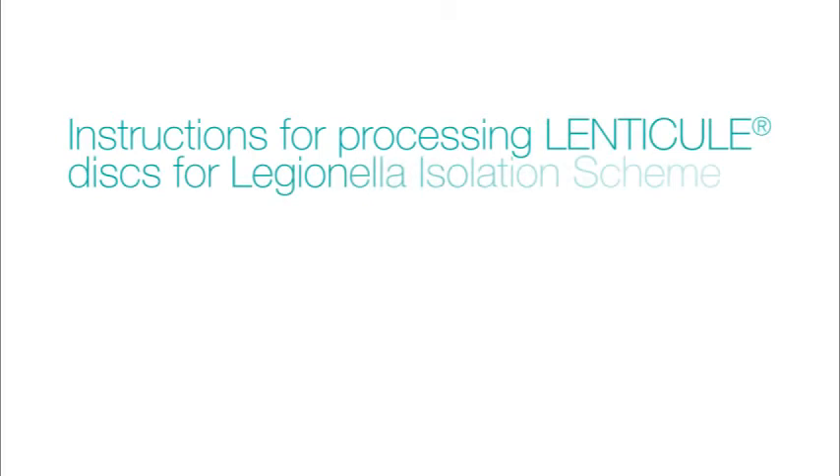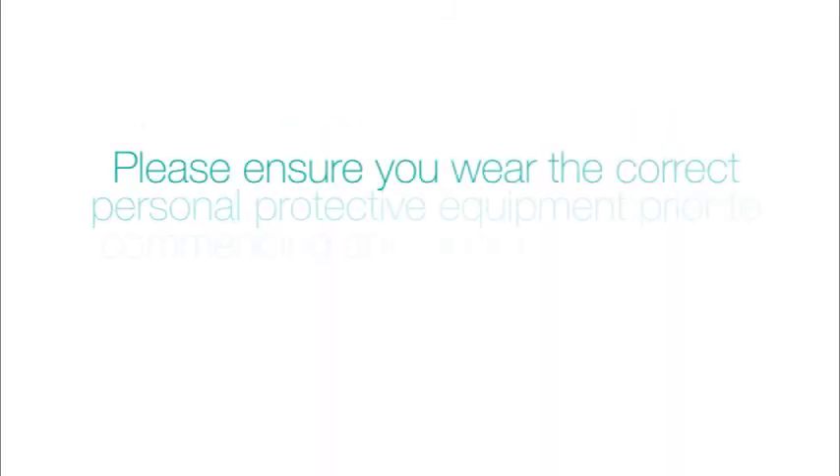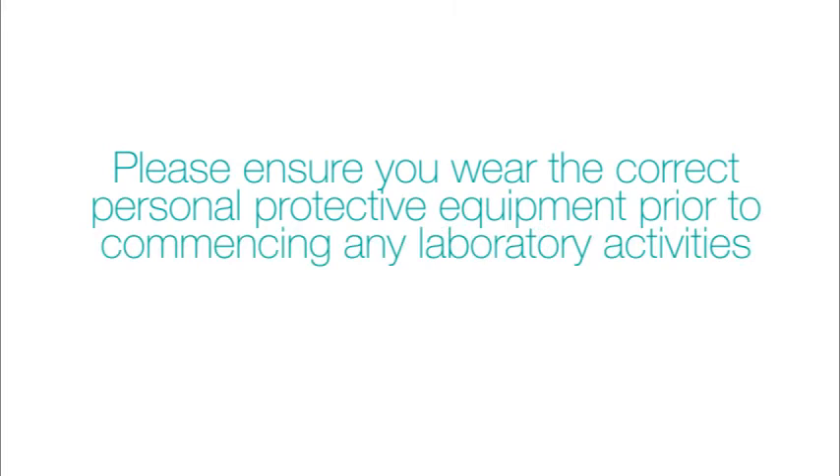This video demonstrates how to process lenticule discs for the Legionella Isolation Scheme. Please ensure you wear the correct personal protective equipment prior to commencing any laboratory activities.